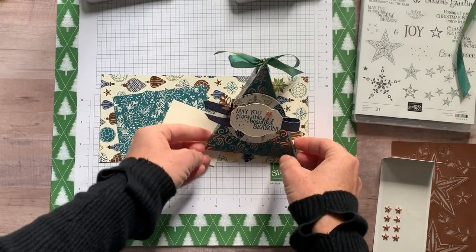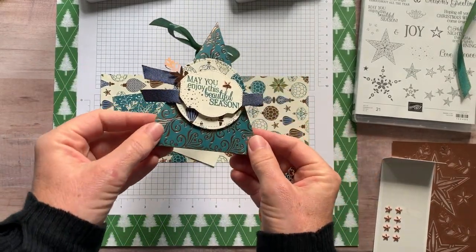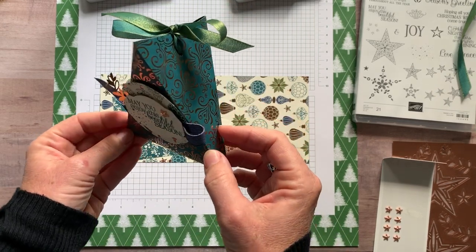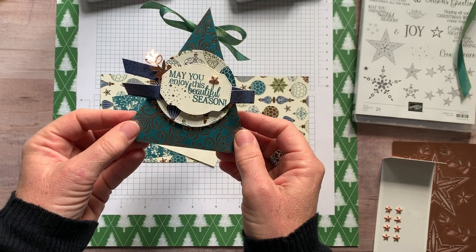Well hello friends, it's Amy Frelici at the Gathering Inkspiration Stamp Studio and today I have another super cute little, just another fun treat holder idea for you.